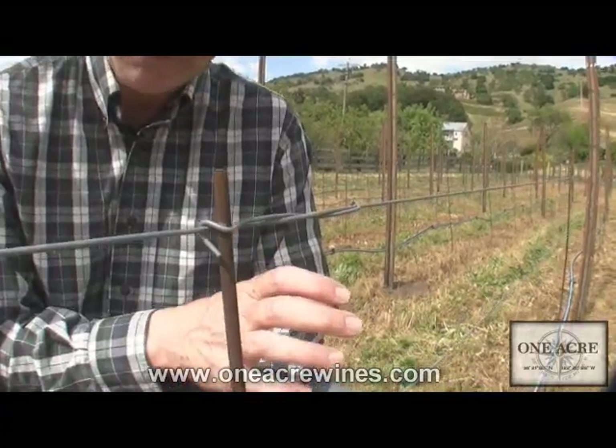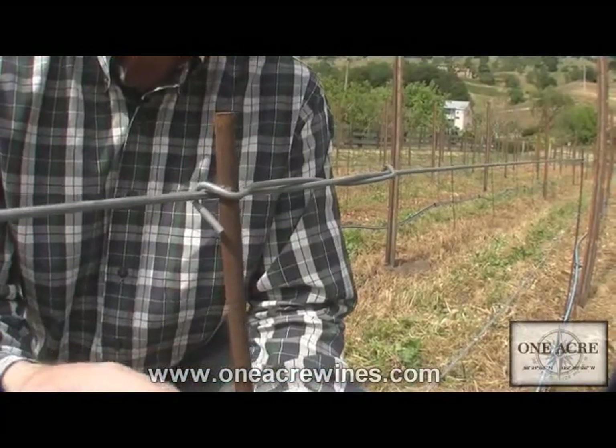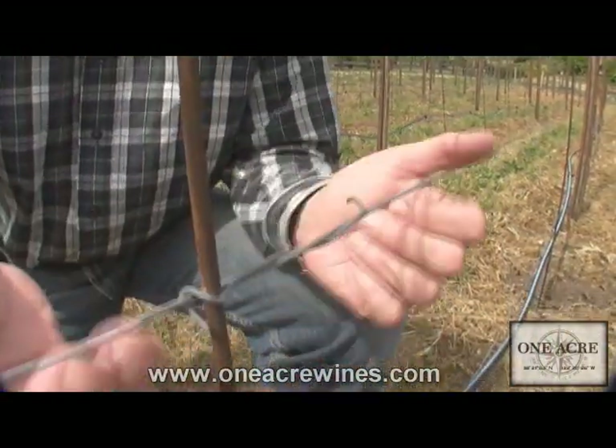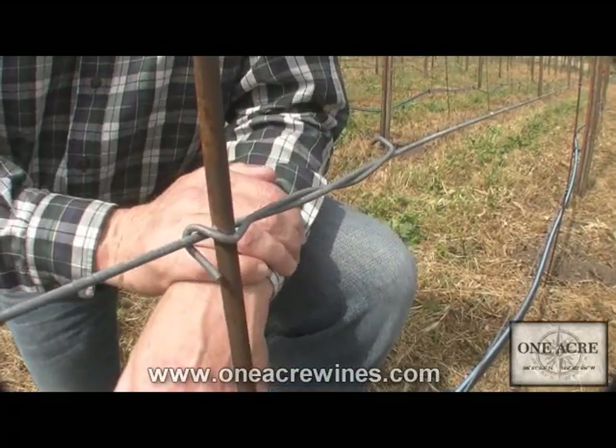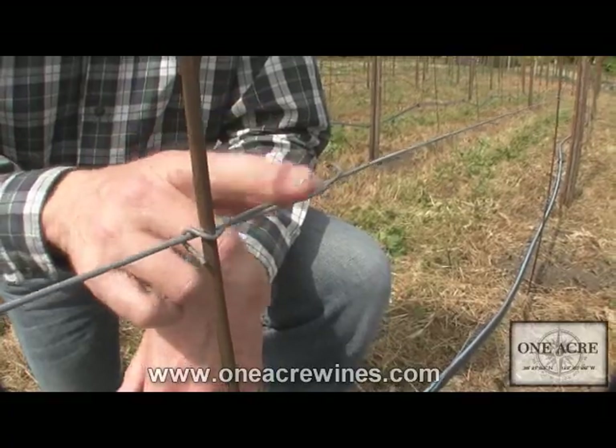Another important aspect is how we attach the growing stakes — the pencil stakes — to the wire itself, and that's what you see here in these little clips. They're almost kind of like little mouse traps. That's number two.